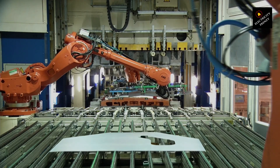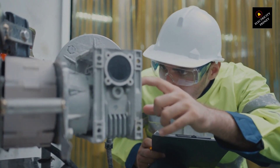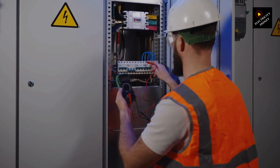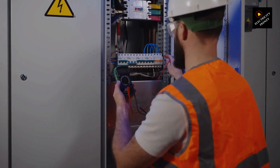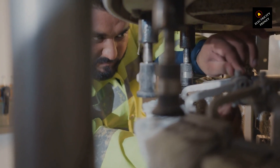Looking for a short circuit: turn off the power and take a look at the wiring. If you see burn marks, melted insulation, or smell something burnt, that's a red flag. A quick test with a multimeter can confirm if there's a short between phases.